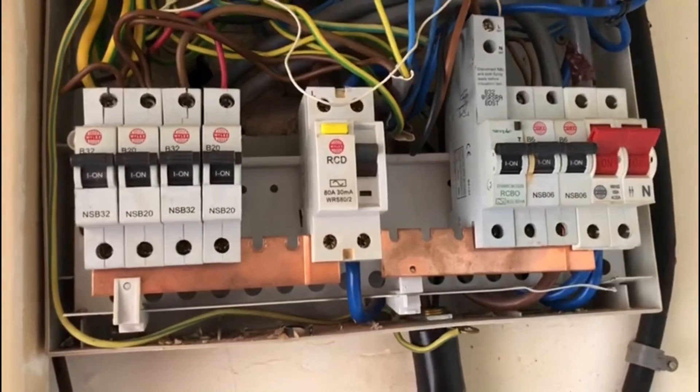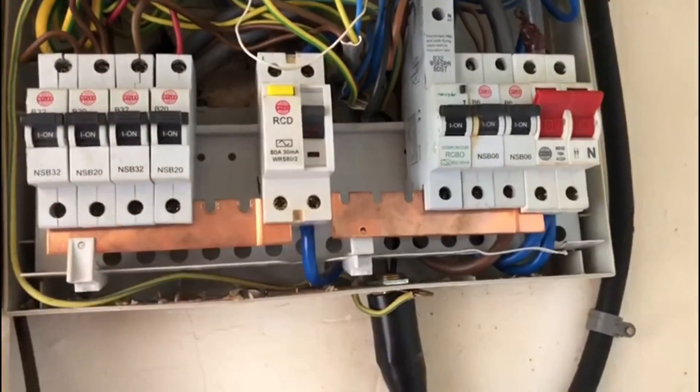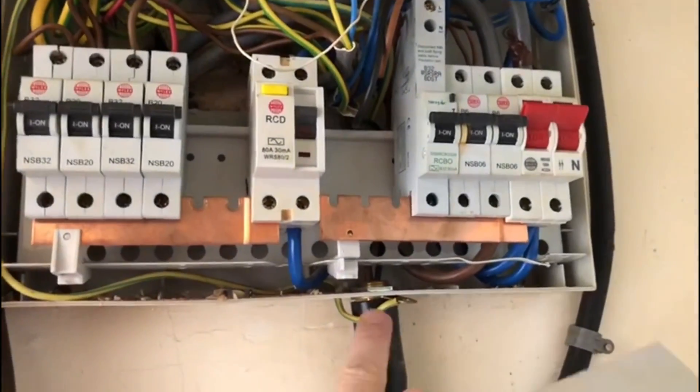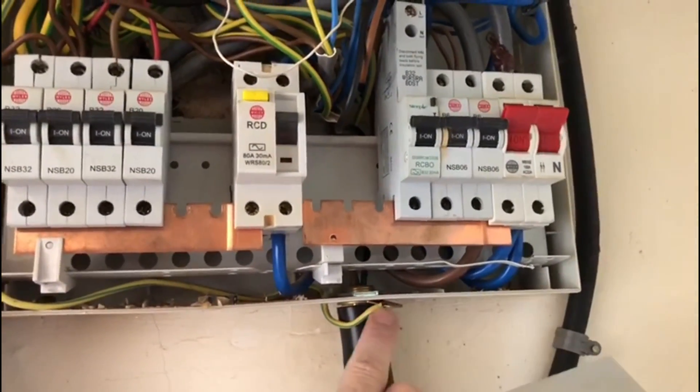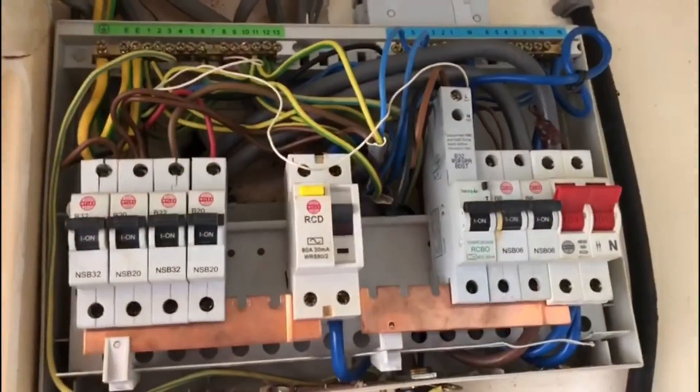Just to add to what I was saying about the initial visual inspection - we picked up things like this connection here, the RCBO, the IP ratings, and so on.